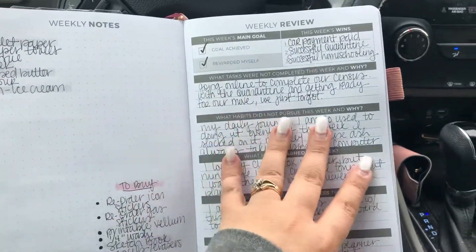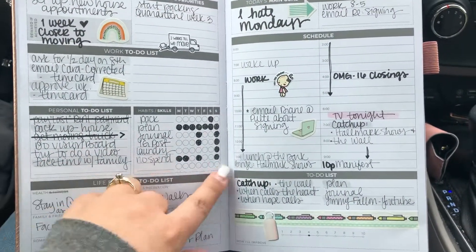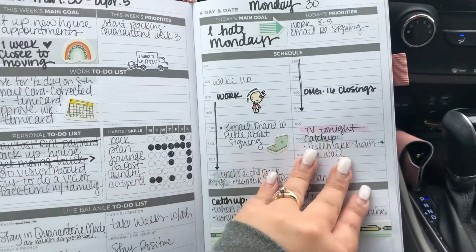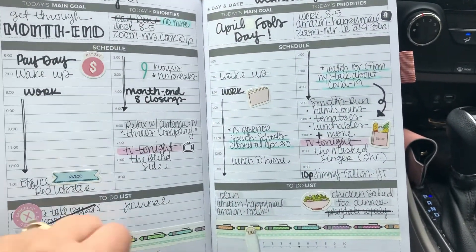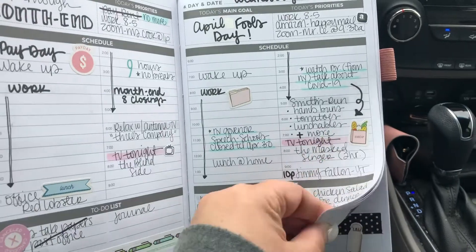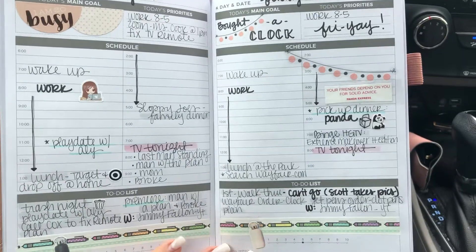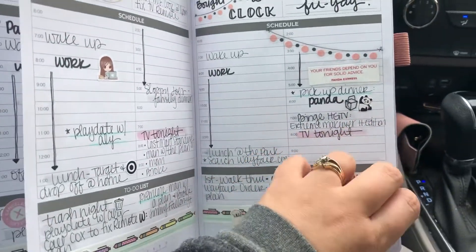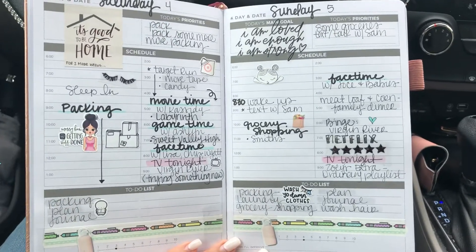Here's the end of that week. I love how it looks when you just color it all in like that. I like how simple it is, even though I like to use little icon stickers. Since I'm in my car I'm kind of close up, so I'm trying to get a good view for you.